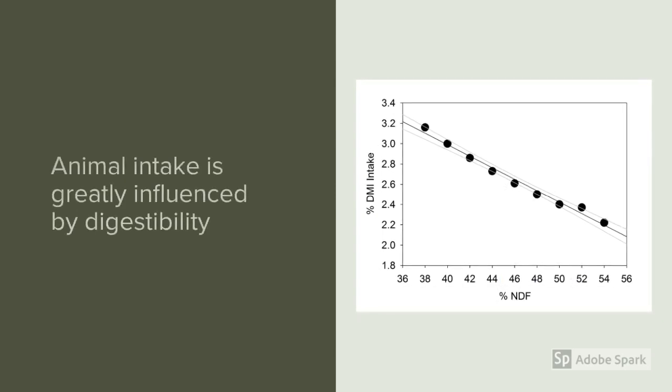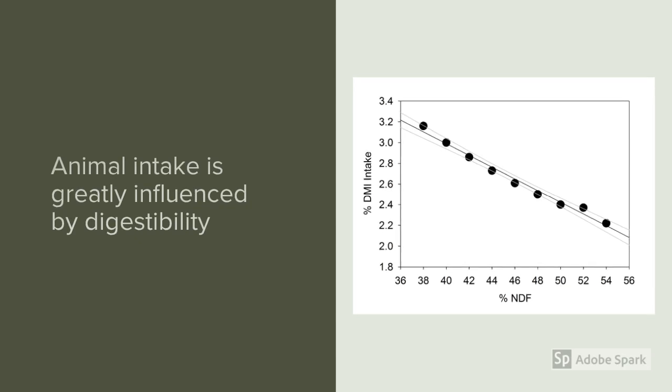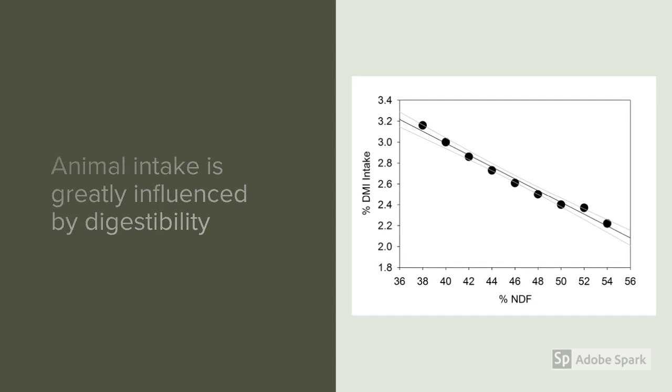Animal intake is largely driven by the digestibility of the forage. As digestibility decreases, so does the amount that an animal is able to intake, because it's taking longer in the rumen to break down, process, and pass.